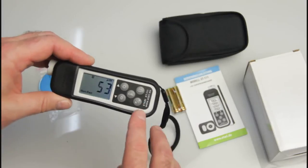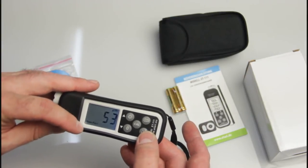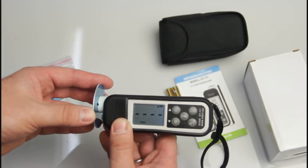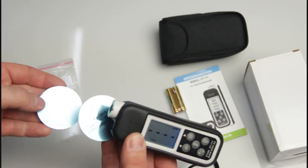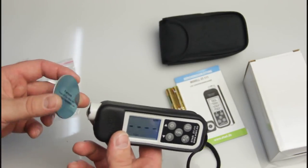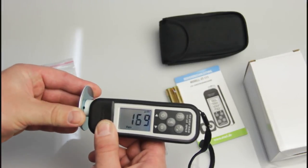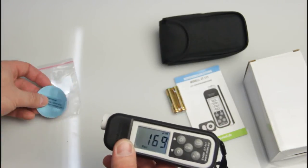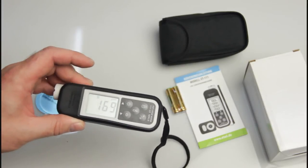The ferrous/non-ferrous button switches the gauge into a dedicated ferrous or non-ferrous mode. In ferrous mode, you can only measure on a ferrous base; non-ferrous cannot be measured. This is useful when, for example, you need to measure the thickness of a steel plate on top of an aluminium plate. Usually, though, automatic mode is sufficient for normal measuring.